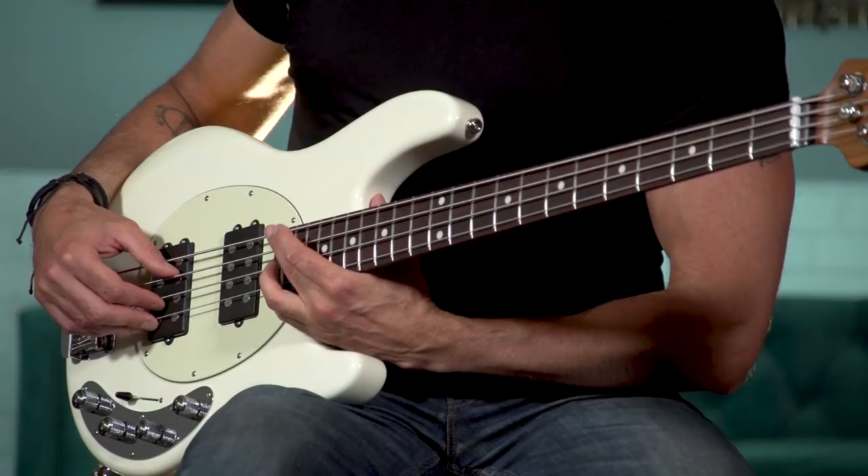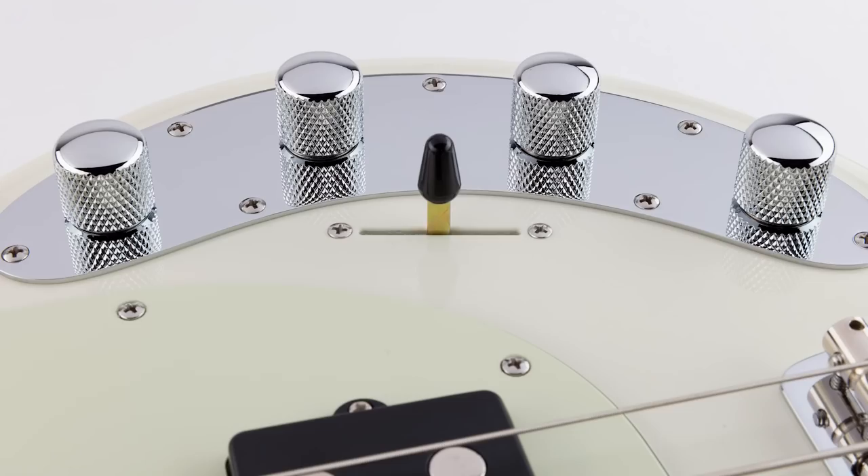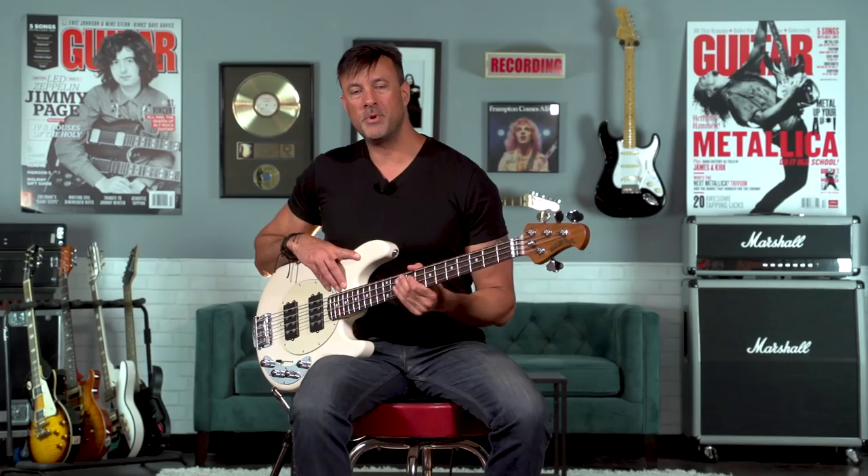The neck on this bass is super comfortable — it goes up to 22 frets, so you can play really cool chordal stuff up here if you want. And between the 5-way selector switch and the 3-band EQ, you can get a ton of different tones. So let's put it through the ringer and try a few different things.